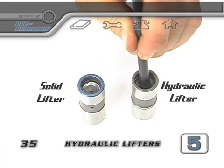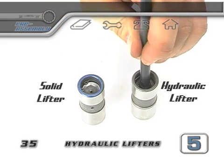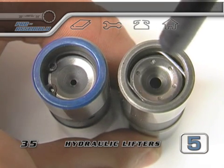Your hydraulic lifters can be used for this test, but only if the valve springs being used are lightweight springs that won't cause the lifter plunger to push down inside the lifter body.